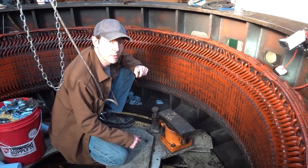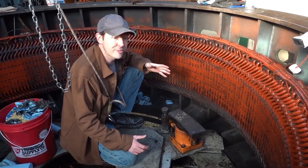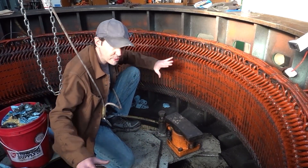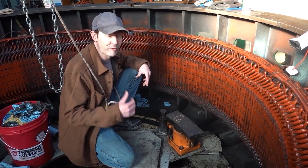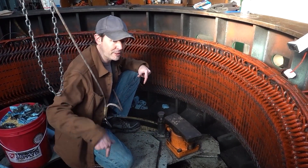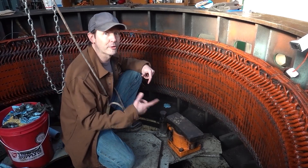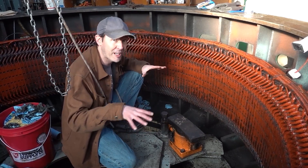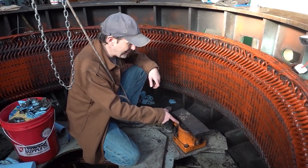Brakes! Did you know that generators have brakes? They do when they're this big. Because it's so big, and there's so much water and so much power and energy and everything moving through here, it's really easy, if we fall off the grid and the wicket gates don't get closed, for this to just spin wildly out of control and literally rip itself apart. It can spin so fast it explodes. So as part of a safety system against that is brakes!